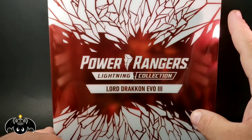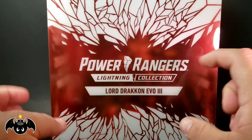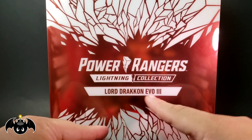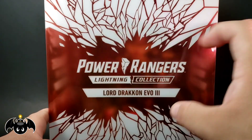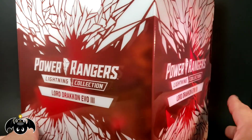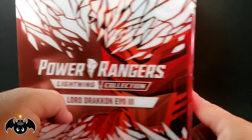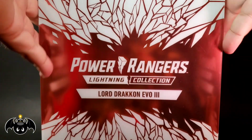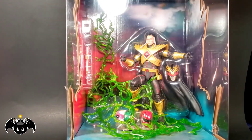I really wanted to show off the box here — very special packaging. We got the Power Rangers Lightning Collection, Lord Drakken Evo 3. I love this whole glass shattered thing; it's supposed to be like the Shattered Grid, which is based on the comic books. We can actually slide this off because this is just a slip cover that pops off pretty easily.